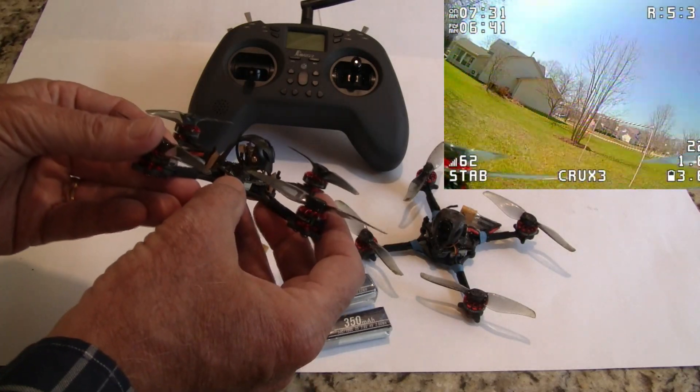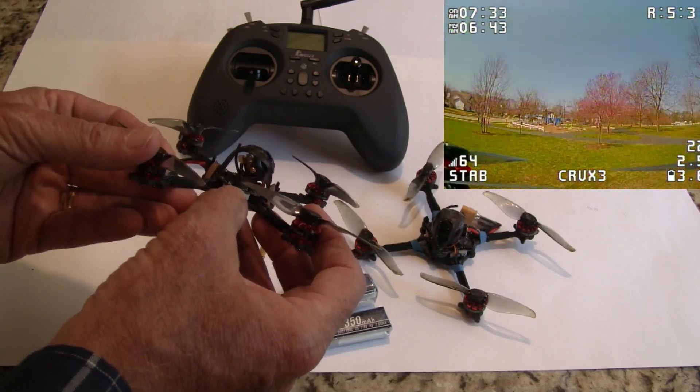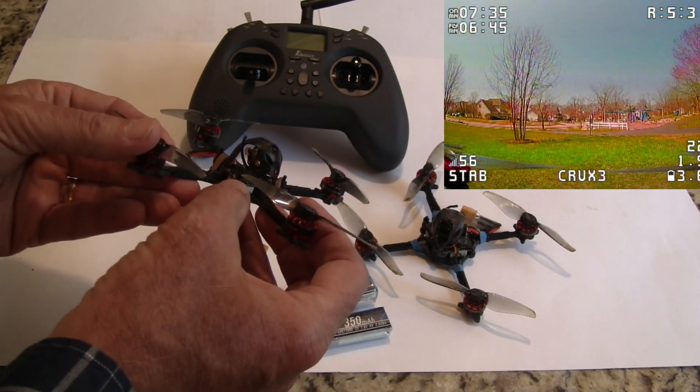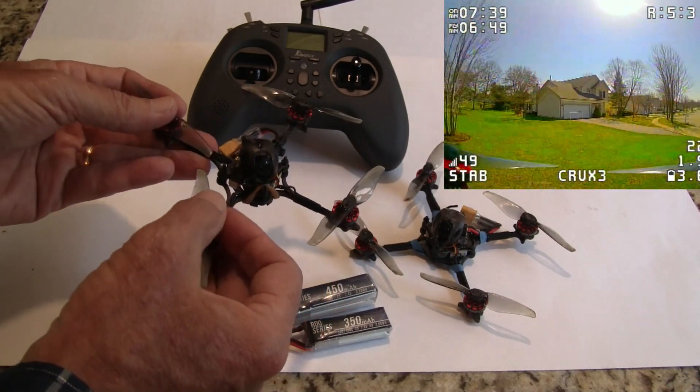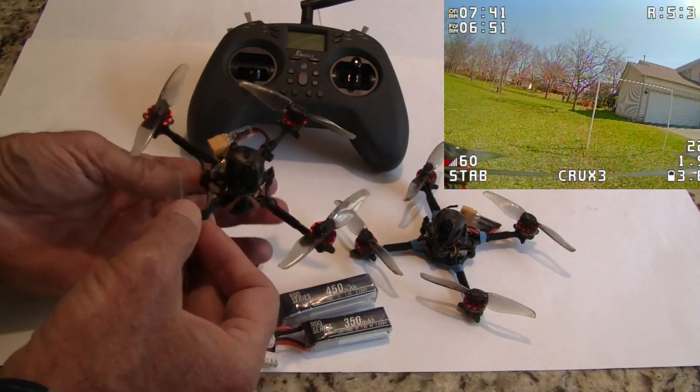The flight control board is a Crazybee BX — it's both a 1S and a 2S board. I do recommend just using this as 2S; the kV of the motors is pretty low so it's not a good 1S flyer, but on 2S it's fantastic.